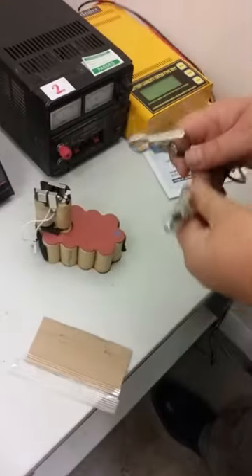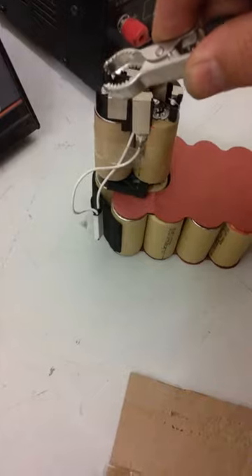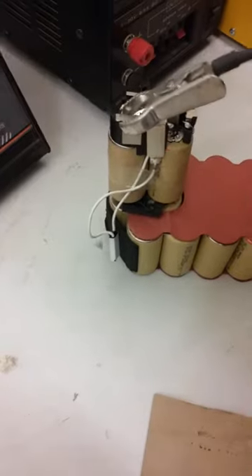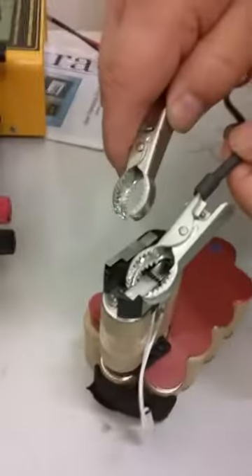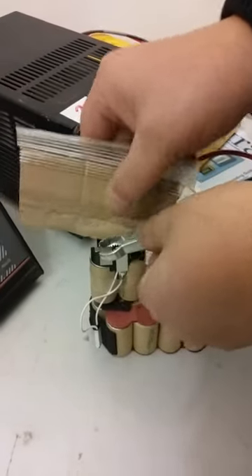You connect the negative, which is that one, and the positive, which is that one. In this instance I'm going to put a piece of card between them because I'm concerned that they might shut down.